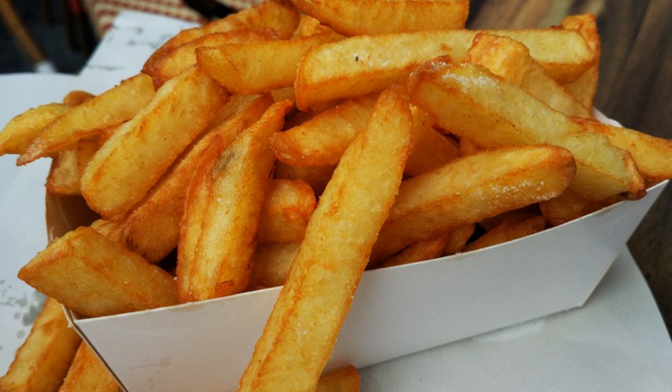Fries can be topped more heavily, as in the dishes of poutine and chili cheese fries. Chips can be made from kumara or other sweet potatoes instead of potatoes. A baked variant, oven chips, uses less oil or no oil. One very common fast food dish is fish and chips.